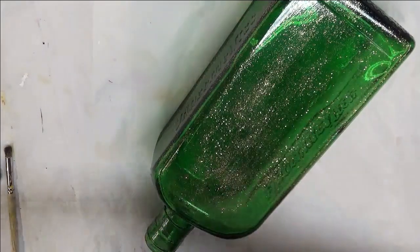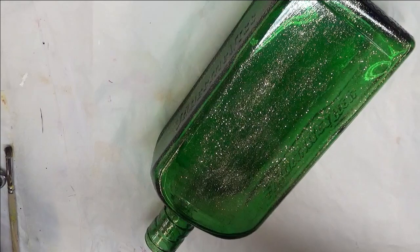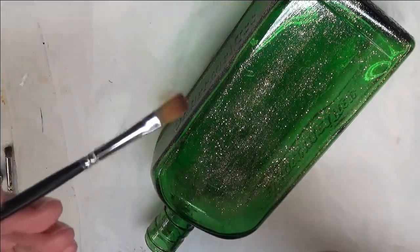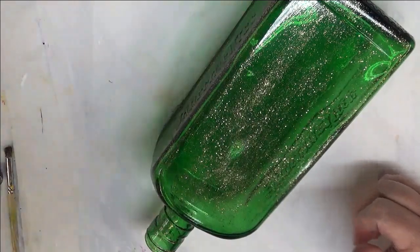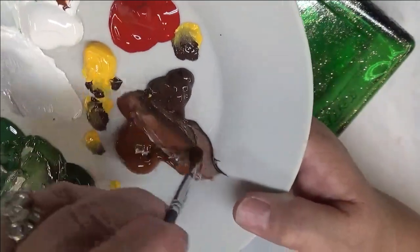So let's go ahead and get started. I'm going to start with the number 2 brush, and I'm going to double load it with the two different browns — the Burnt Sienna and the Burnt Umber.